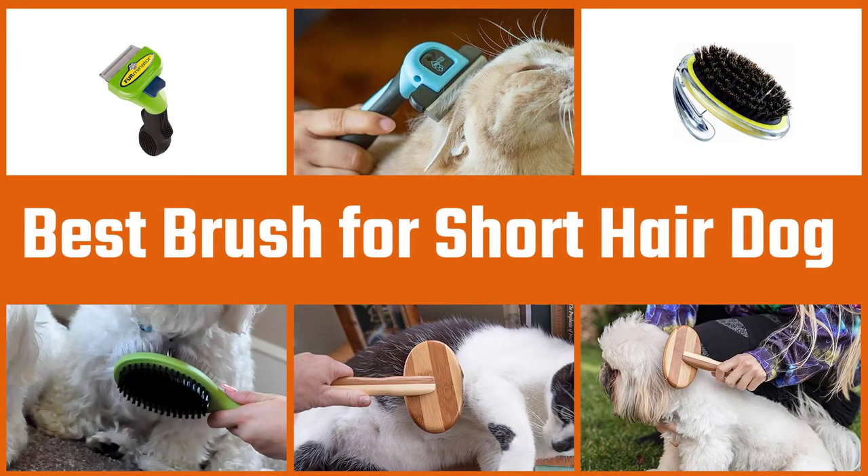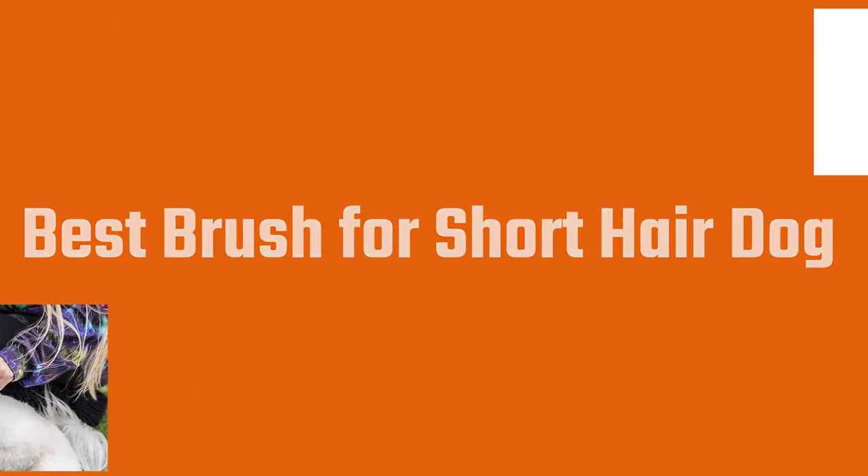We'll examine 5 of the best options available and explain the things to look for when trying to pick out the best one for your pooch. So, let's dive into the video.